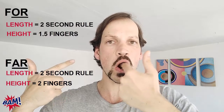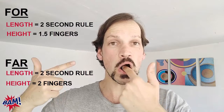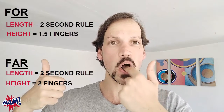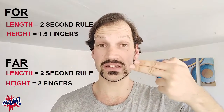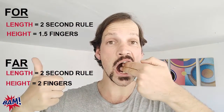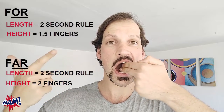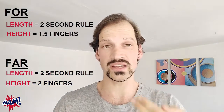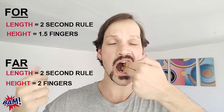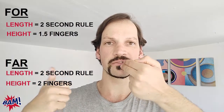Now in a word: for, for. Now are: space for two fingers, two-second rule — are, are. Now in a word: far, far.